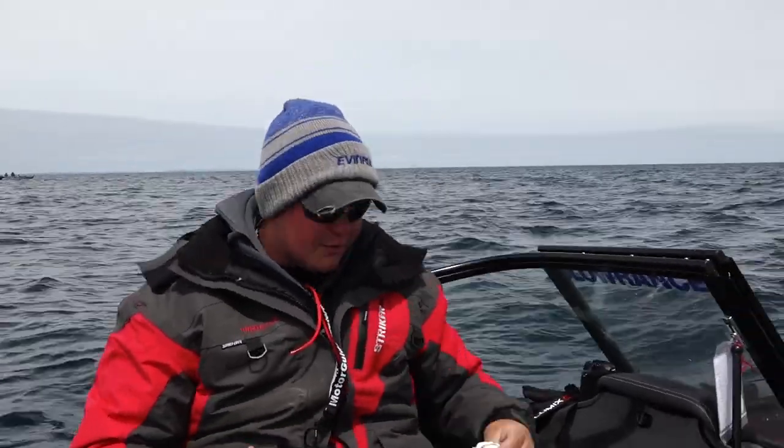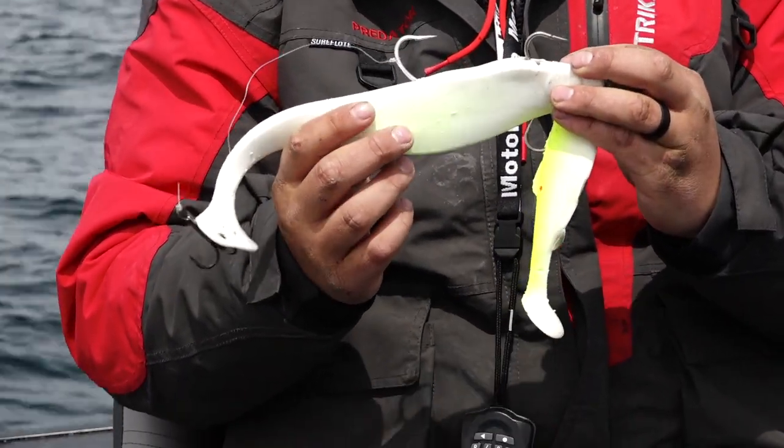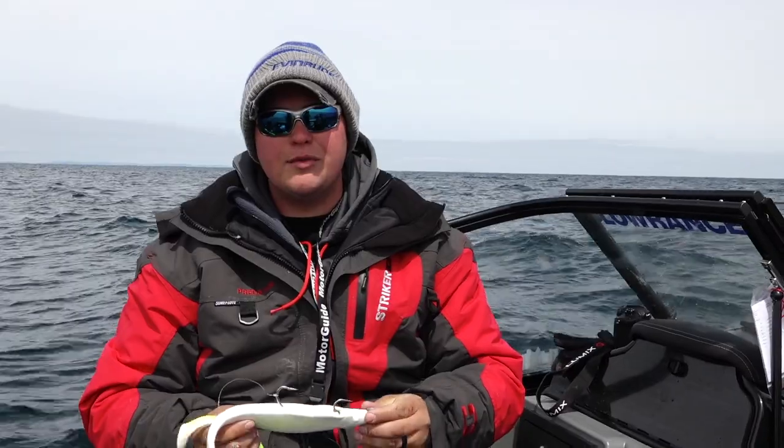Travis likes to use some very big baits — more what I would describe as musky size lures, something like this one right here. They like these big baits; they can see them from a long ways away, and they're keyed in on this big forage. A big bait like this or a little bit smaller is going to work really well, but I'd recommend making sure you have some of these big plastics with you if you're coming out to Lake Superior to target lake trout.